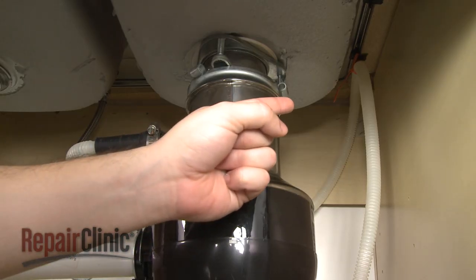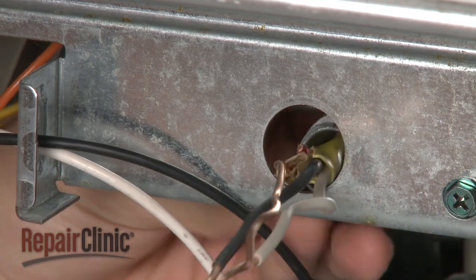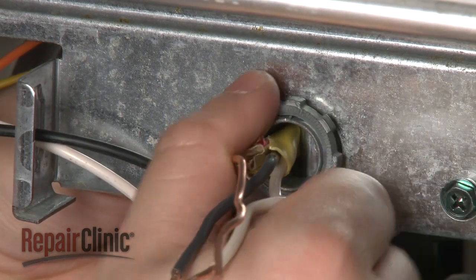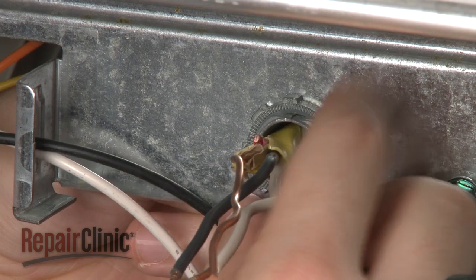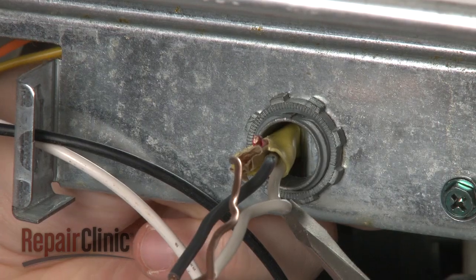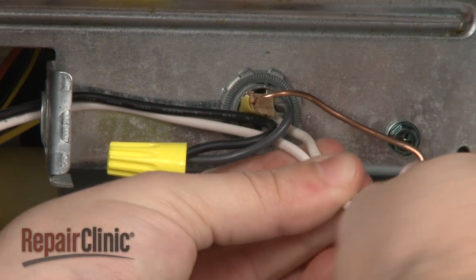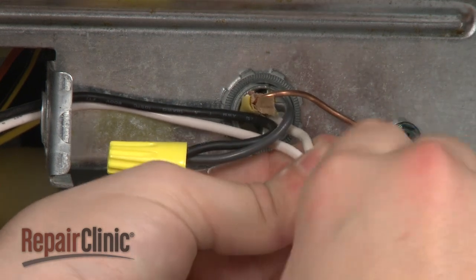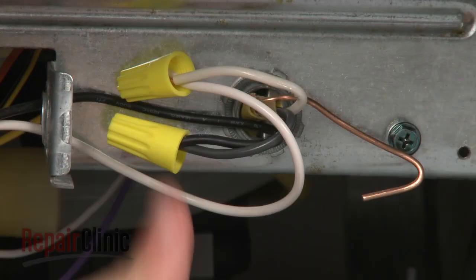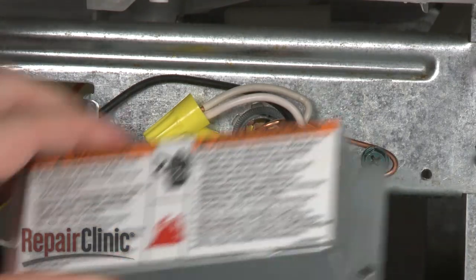Make sure the hose is elevated above the connection point. Feed the electric line back through the junction box and secure the strain relief nut. Connect the wires using the wire nuts and secure the grounding wire. Replace the cover plate.